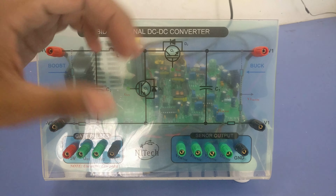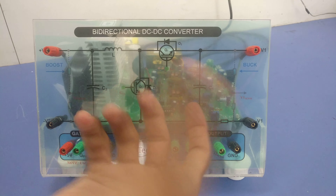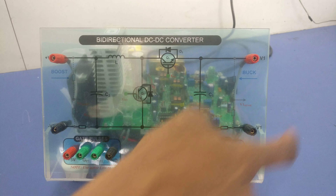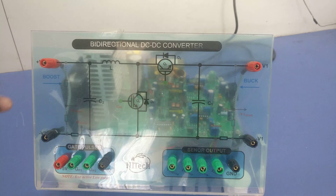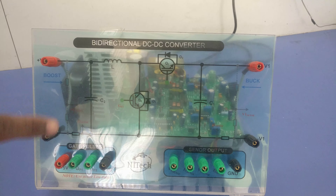In reverse, vice versa, if you are going to operate this converter in buck mode, you have to connect input here and you'll get your output here. In buck mode, this is your input and this is your output. I'll show you all operations here.